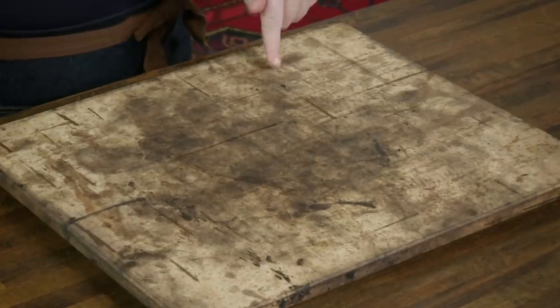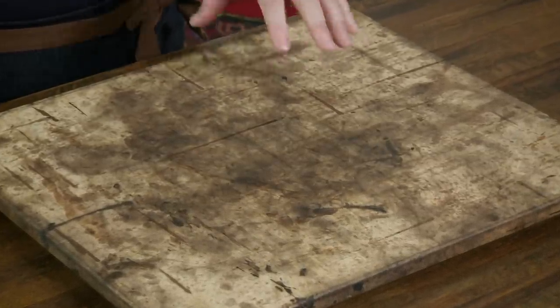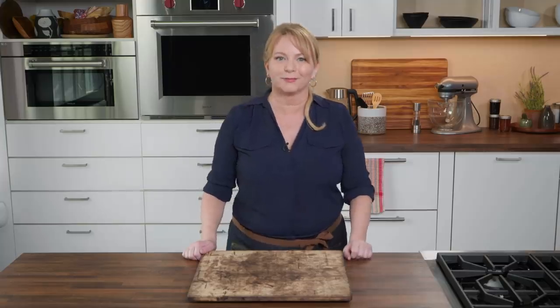Want to know how to clean a baking stone? You don't. It should look well-used — breads, pizzas, rolls, and baguettes have been baked on this stone for decades. All those marks on there are marks of pride. If your baking stone looks like this, you're doing something right.